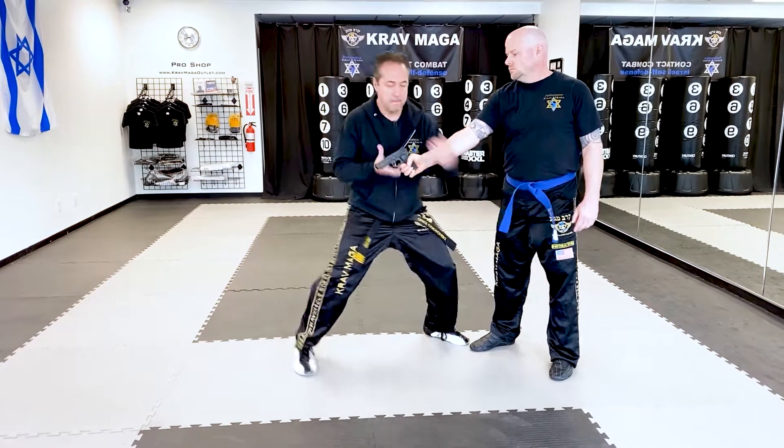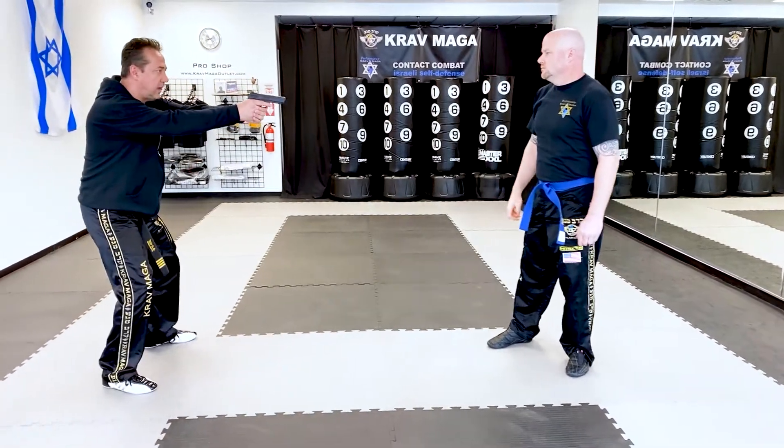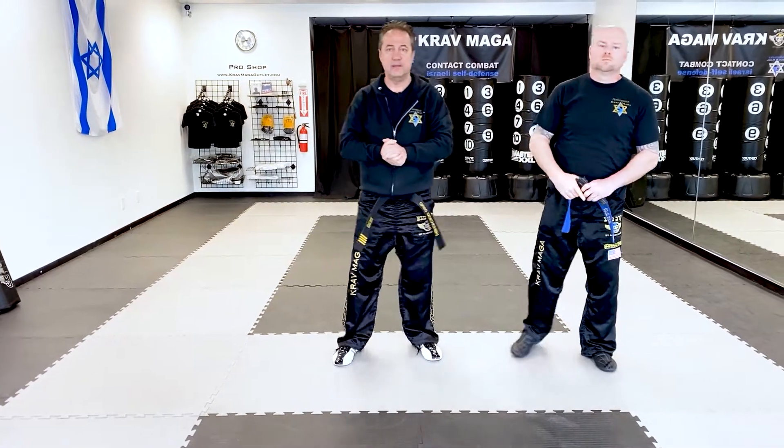So again — one — and I have control. Practice that and we'll see you soon.